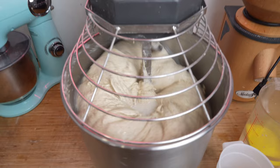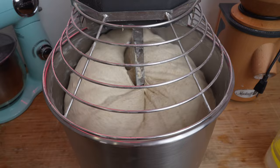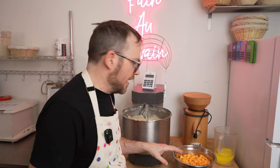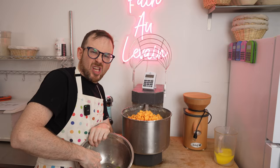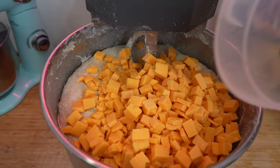The dough has been mixing for about 17 minutes total. Now we're going to add the cheddar and jalapeños. We turn the mixer to first speed so we don't crush everything — then dump in the cheese and dump in the jalapeños. This is going to really max out the mixer. Jalapeños are going in.